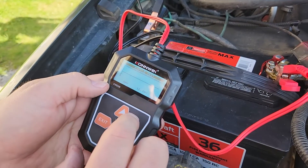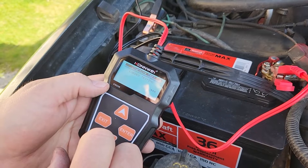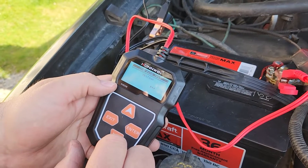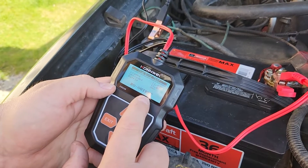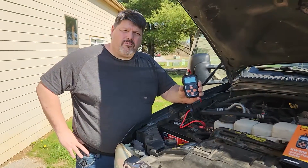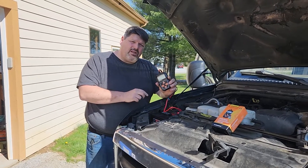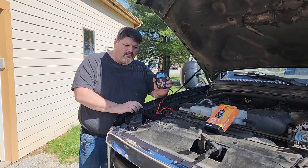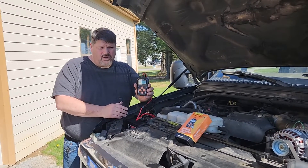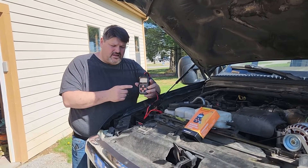This is where we're looking at the ripple test. It says increased RPM — let's see what it says. No output. So that's what it looks like when the alternator is bad. It does show there's no output for the alternator, which is a good sign that the tester works. I like that feature.